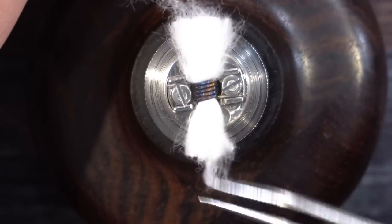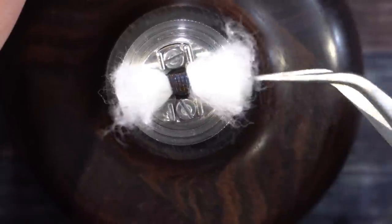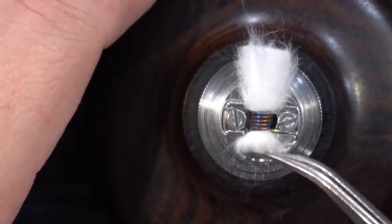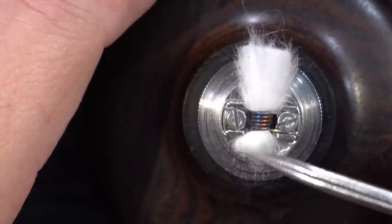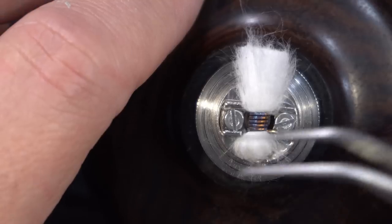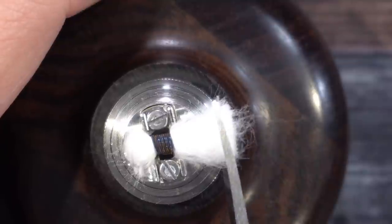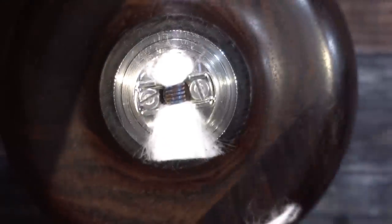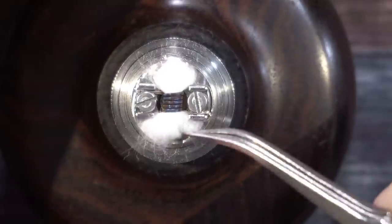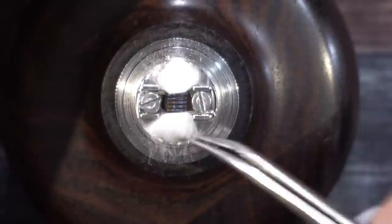Cut it there. Now grab the tweezers and give it a slight fluffy comb out on both sides — a little under-tickle too. Put the cotton right down inside the channel. These tweezers are just perfect. Always keep them clean — never use dirty tools for your cotton because dirty tools will change the flavor of your liquid. Always clean your hands before doing builds so you don't transfer oils onto your cotton or coils.